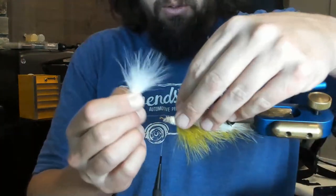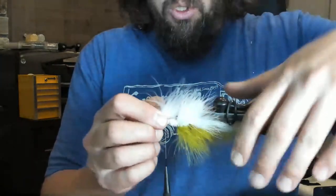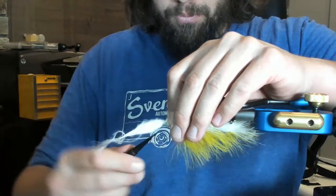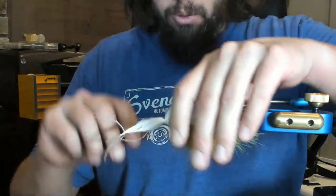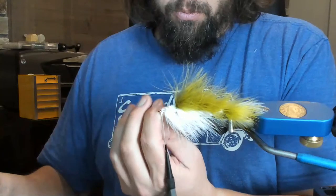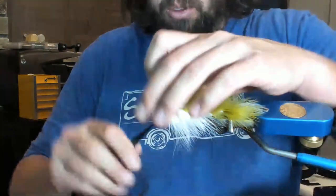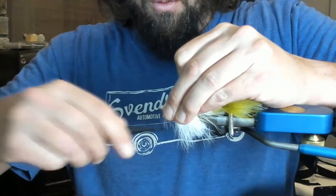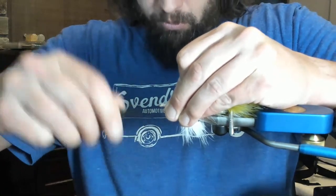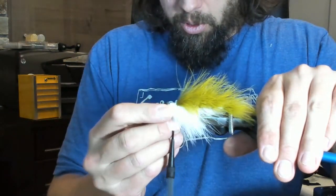I'm going to make this one just a little bit longer because it's a little bit heavier. We are going to tie that in with a few wraps, go ahead and trim that out making sure not to cut our thread. Clean up that fluff, making sure it's right there on the bottom.